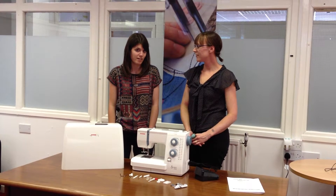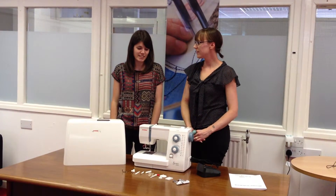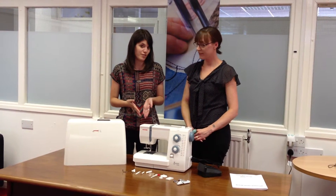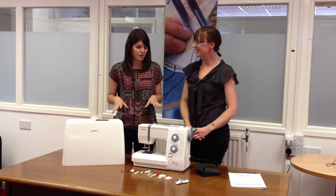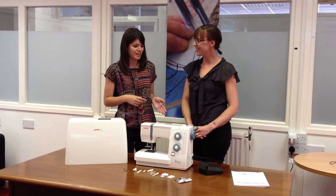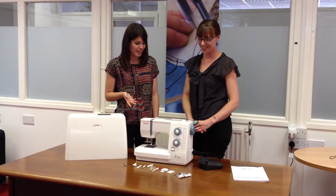I'm Gem from Stitchcraft Create and I've just got my first sewing machine. I took a look at the sewing buyer's guide on Stitchcraft Create and I chose the Janome 525S because it was the best all-rounder machine. But now that I've opened it, I'm a little bit daunted by what was inside the box, so I've asked Amy to explain a few of the accessories to me.